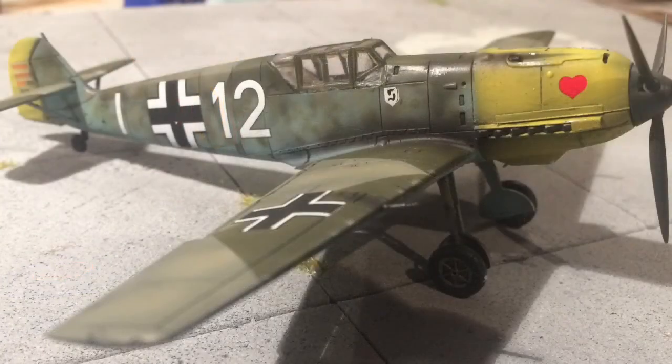I also finished this BF109E. This was an Airfix kit once again, and I've got quite a few of these coming up soon. The markings were from Extra Decal — from their 'Malta Luftwaffe Over the Skies of Malta' kit.